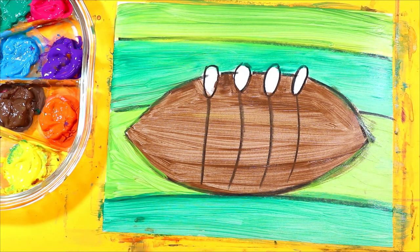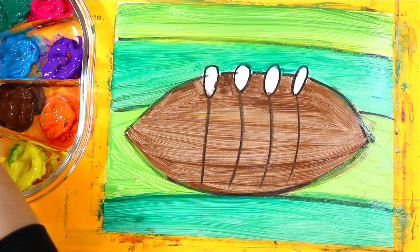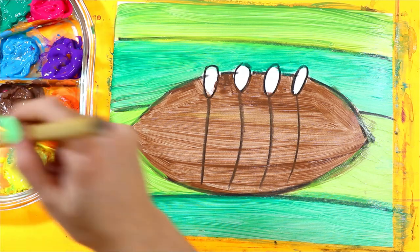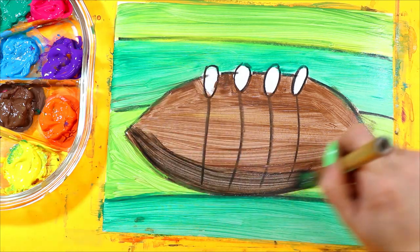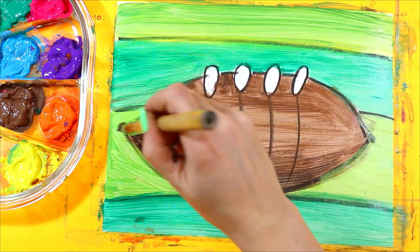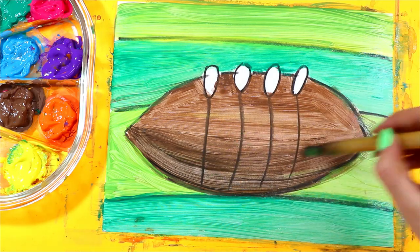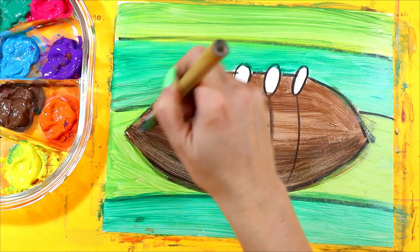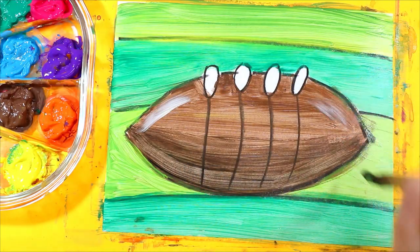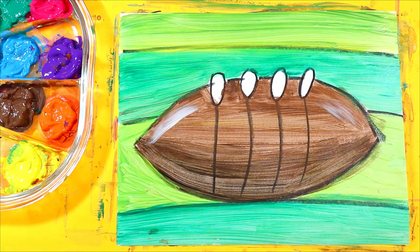Let's add some black along the bottom and mix it right into that brown to make a shade. Black plus a color is a shade and we'll make it more of a form. Let's even add a little bit of white along the top to make some highlights. And just like that, your American football artwork is done.